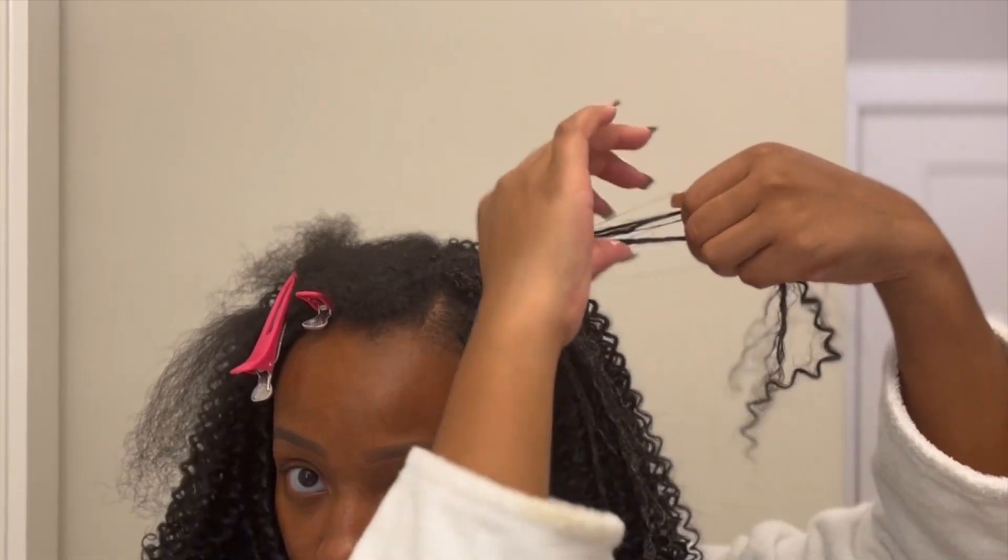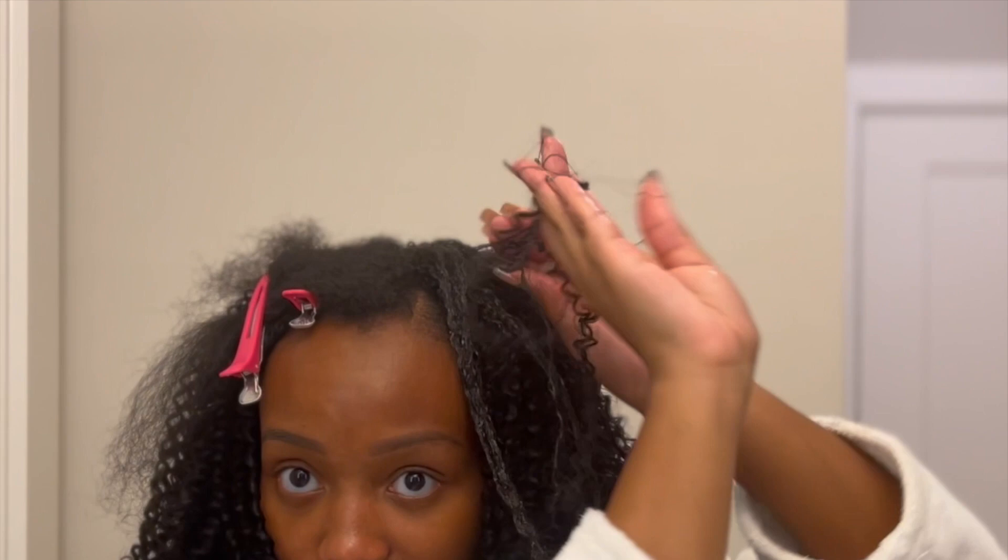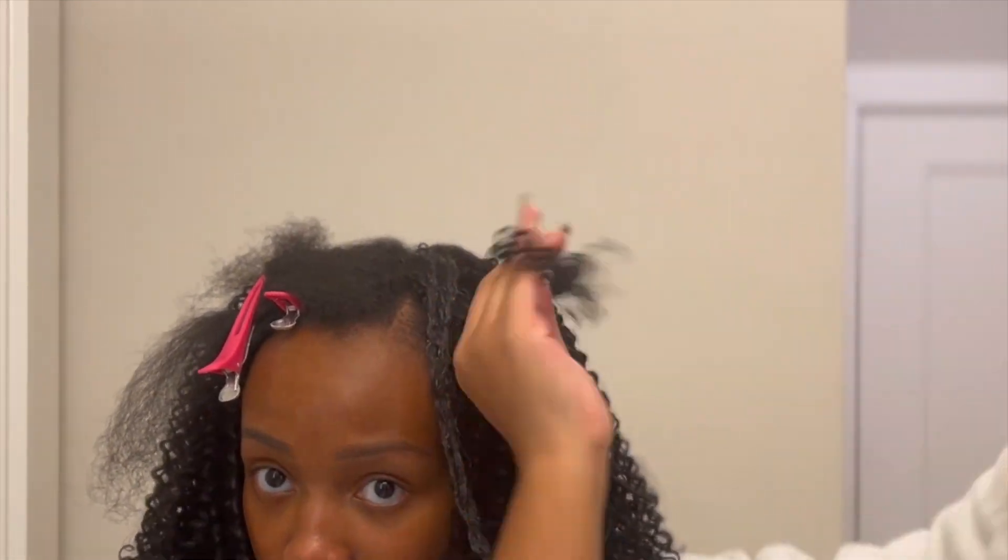After saturating my hair in the custard, I am finger coiling with the existing Passion Coils just to try to make my texture go ahead and match.